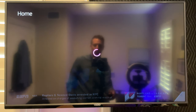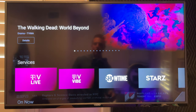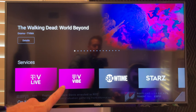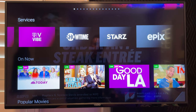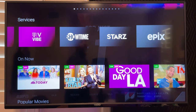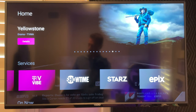Let's jump into home and show you what's going on there. When you go home, this tells you what you've got — your services. So TV Live, TV Vibe, Showtime. This is just a sample account from them, so I think it has everything. Showtime, Stars, and Epics. You can subscribe to these things separately, so let me give you the pricing information on these different services.